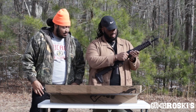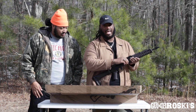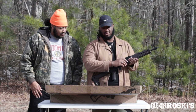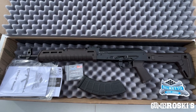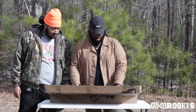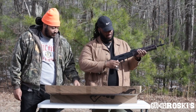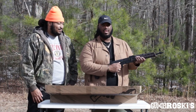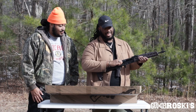Right now it is empty. The action is very smooth on the charging handle. It also comes with one magazine, a sticker, and the instructions — that's pretty much everything you get in the box. I love it so far — the safety is very smooth, and the action is very smooth.